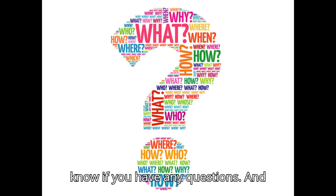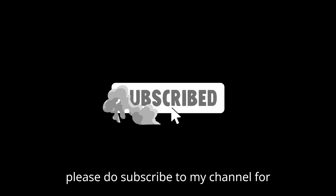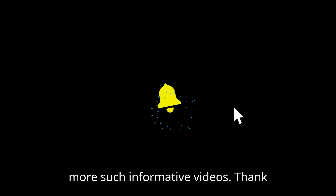Let me know if you have any questions, and please do subscribe to my channel for more such informative videos. Thank you.